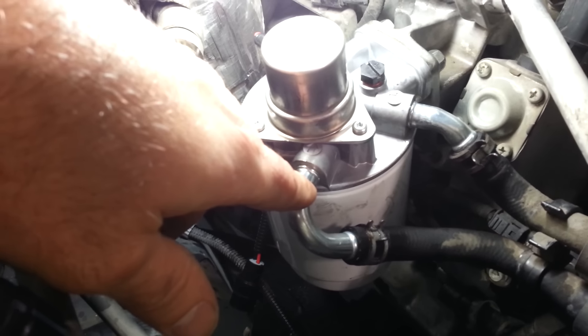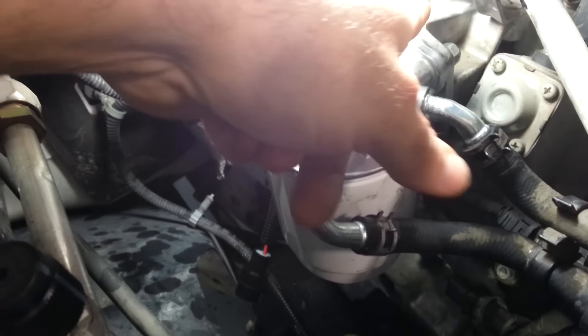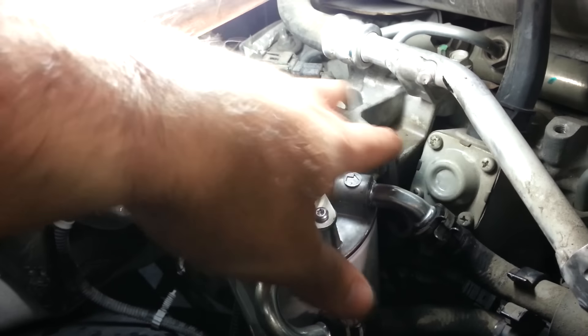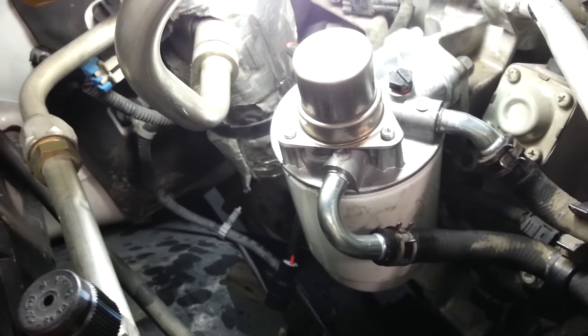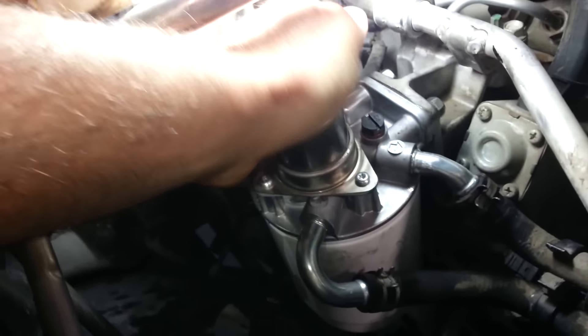It's $150–$160 at the dealership for the pump. Pull it off — two 12mm bolts — remove the pump, take it off, two lines with the clamps. Put those back on there. Now I've opened up the bleeder screw and we're going to pump this until diesel fuel comes out of it.